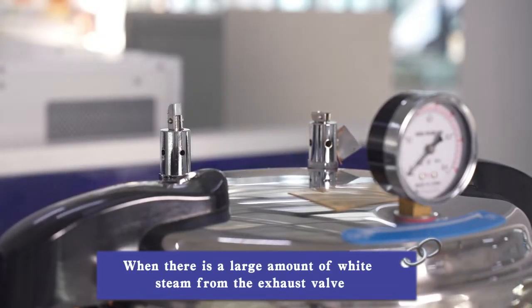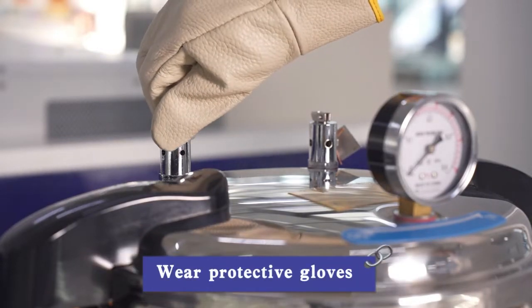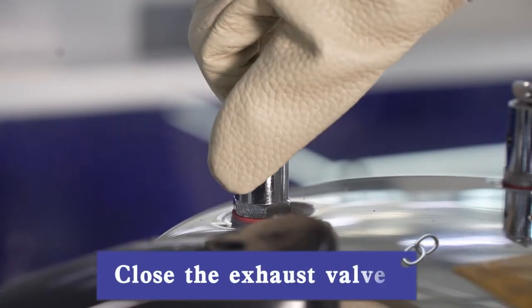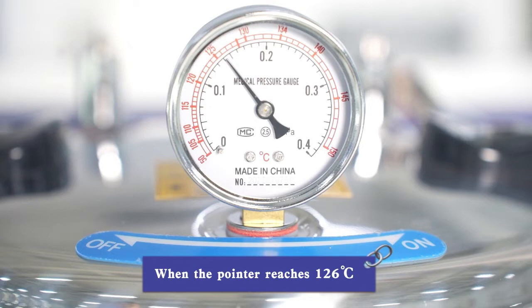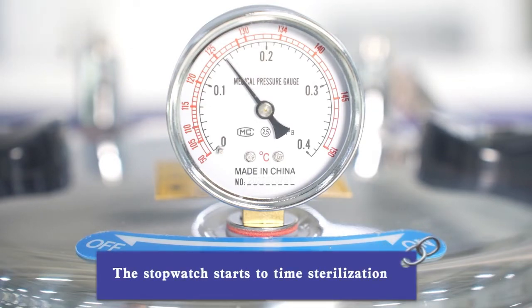When there is a large amount of white steam from the exhaust valve, wear protective gloves and close the exhaust valve. Observe the temperature gauge — when the pointer reaches 126 degrees, start the stopwatch to begin timing sterilization.